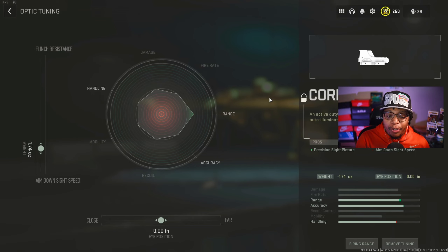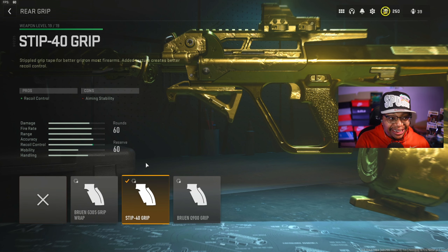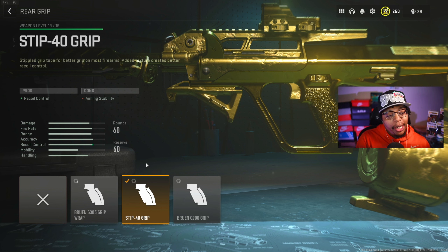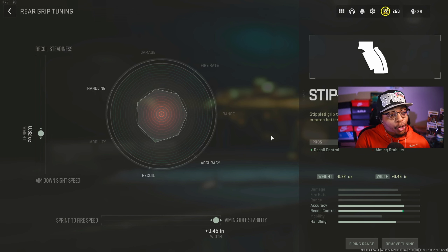Next is the ammunition. I'm rocking out with the 5.56 High Velocity ammunition to get that good fire rate and bullet velocity. The pro is that your bullets travel faster to hit your opponents. The only con is reduced damage range, which is why I recommend the Harbinger D20 muzzle if you're not using the Second Tread 40. In the ammunition tuning, I have recoil control at negative 0.70 and bullet velocity all the way at plus 9 to maximize bullet velocity and fire rate.